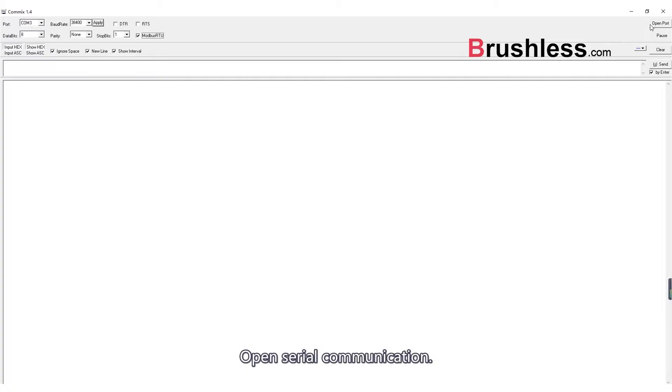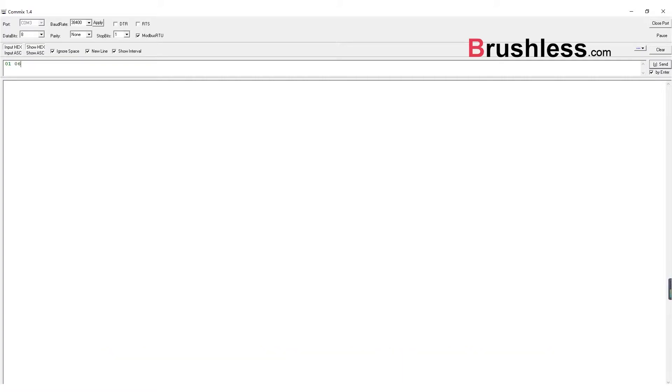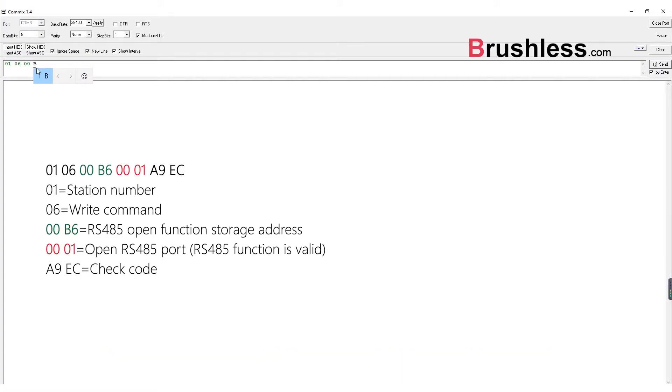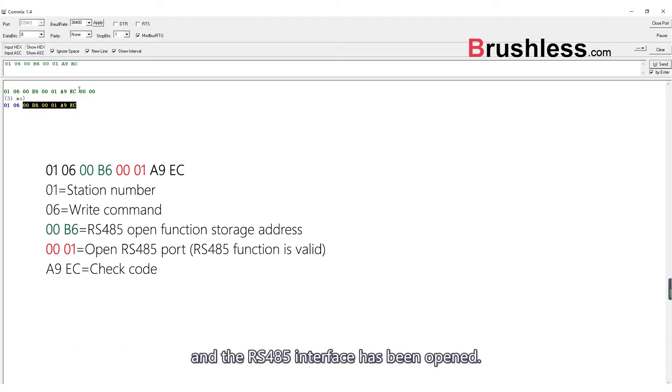Open serial communication. Execute write command 06 to open the RS485 port of the controller. The return code indicates that the command code is correct and the RS485 interface has been opened.